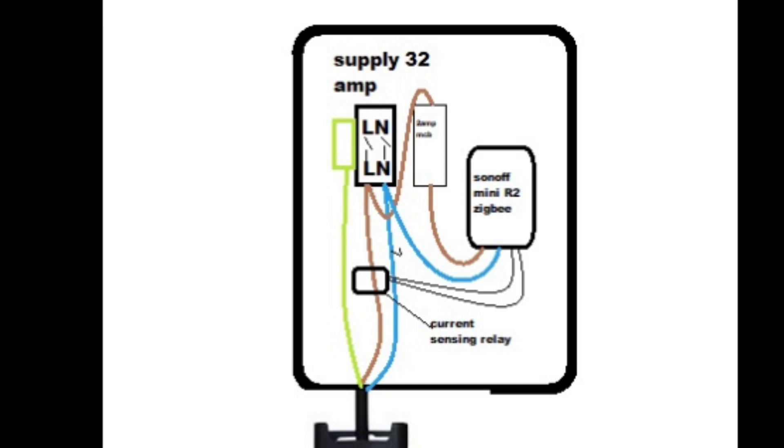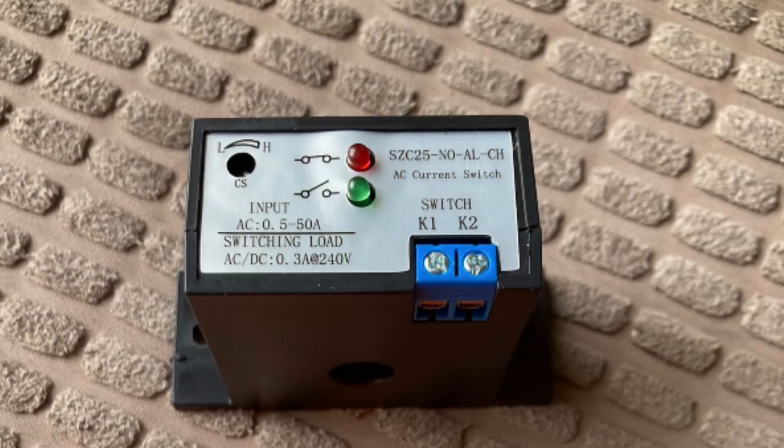I connected the Ohme to the 32 amp supply. I then took the current sensing relay and put it through the live cable of the Ohme's feed cable. The smart current sensing relay works a bit like a CT clamp. I then put two wires — one from K1 and one from K2 — into the Sonoff relay at S1 and S2.